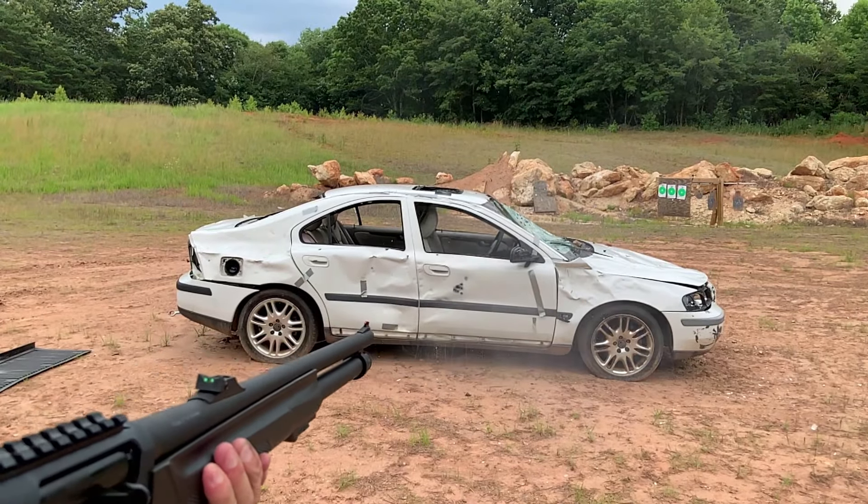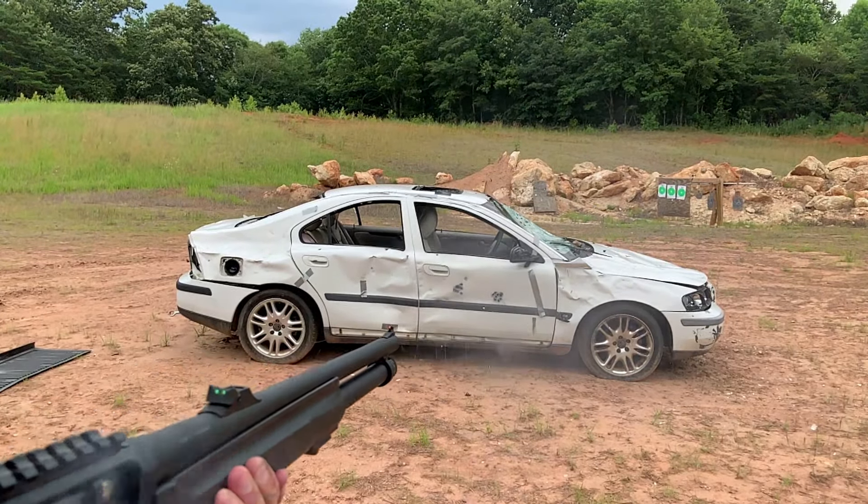We are out here today with the Silver Eagle 01 SA. This is a really impressive semi-automatic shotgun that we're testing with. We're going to be using it loaded with double-ought buck. Let's see what we can do.